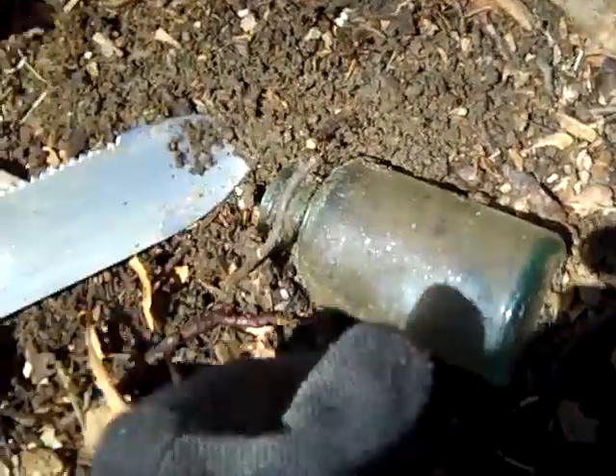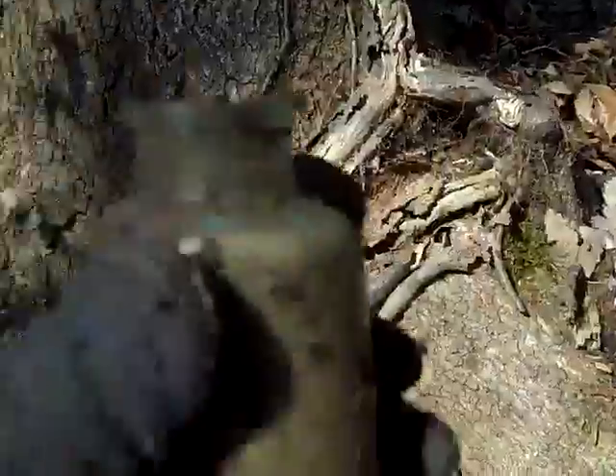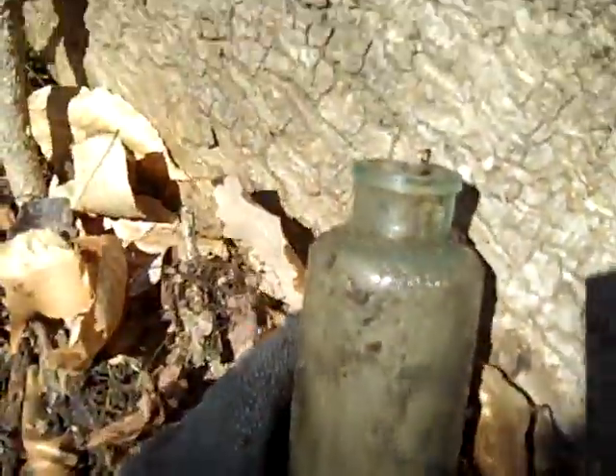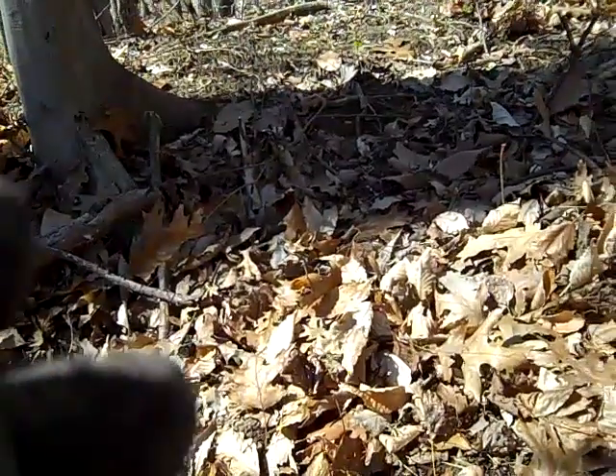There's a root in it. Just be careful — I don't want this thing laying in the ground for a hundred years and then come along and tear it up. There it is. It was laying there all this time just waiting for me. Let's see what kind it is.